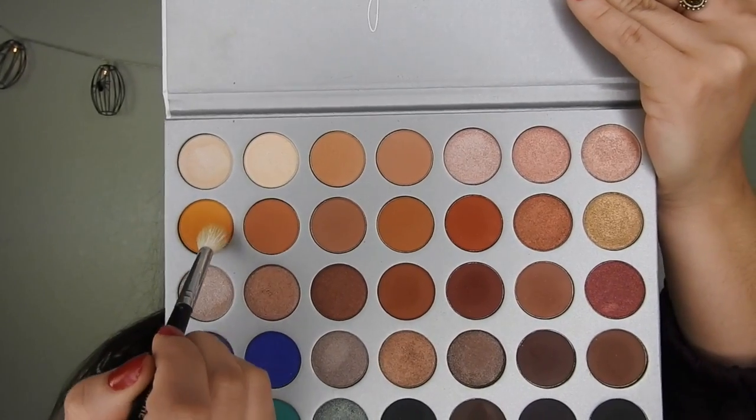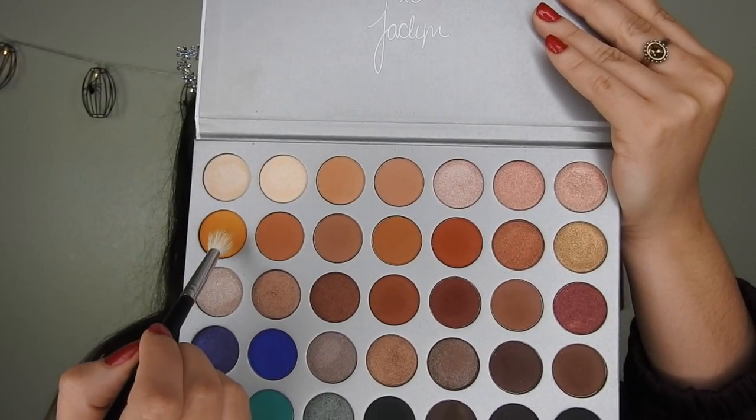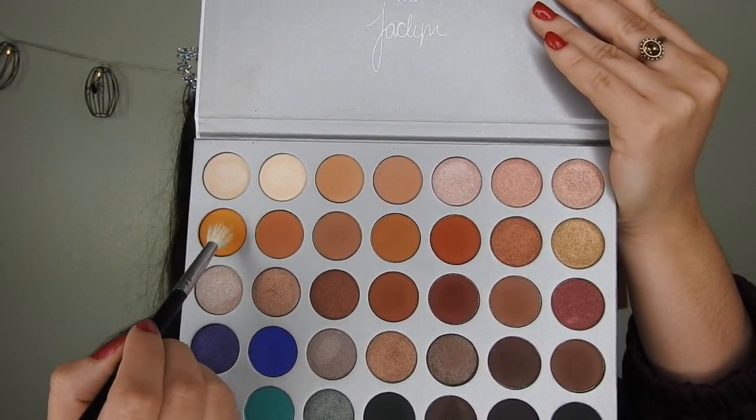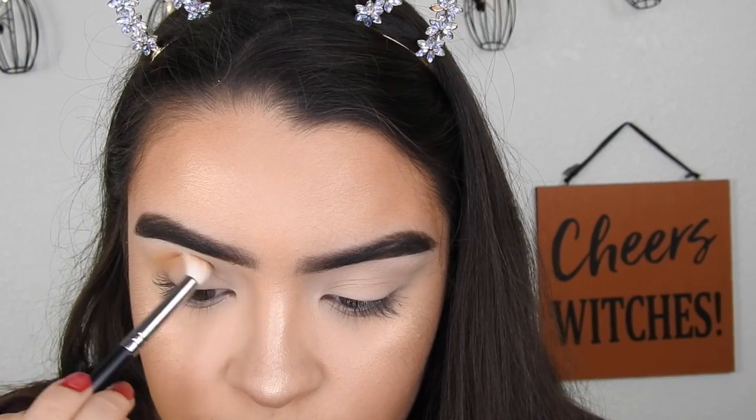Starting off with this yellow-orangey shade from the Jaclyn Hill palette, taking that with my Morphe M441 brush. I already did my face because there's nothing new — it is the same products — so I'm just going to do the eyes. Starting on the outer corner, I'm going to blend my way inwards.